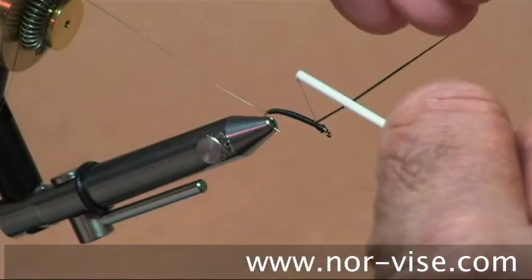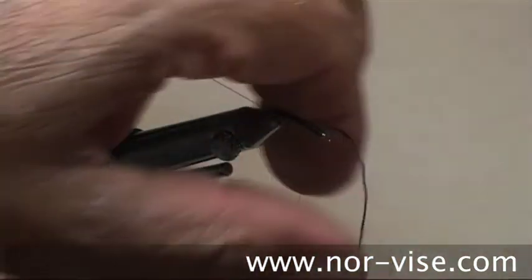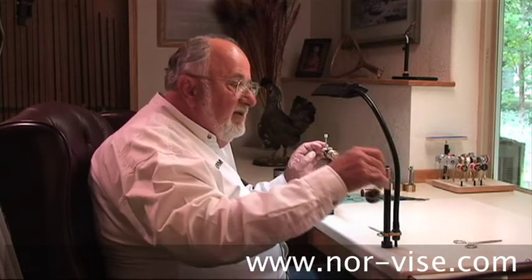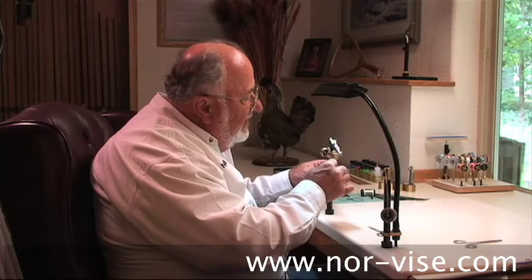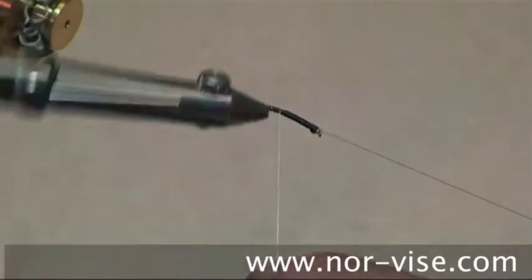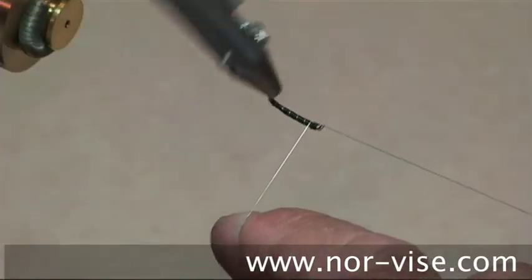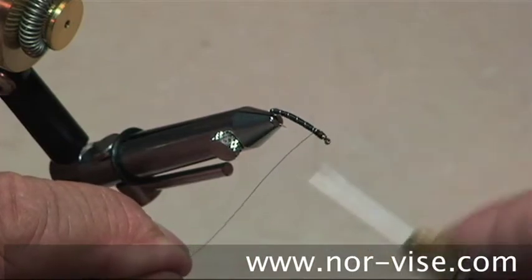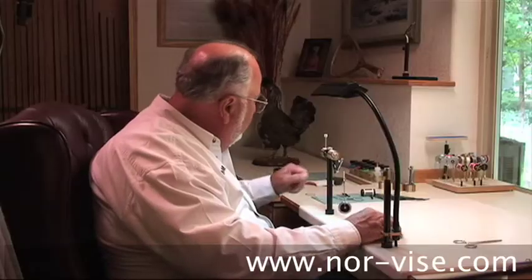Bring your bobbin in and tie off your floss. Trim it short. Then we'll take our ribbing material — this wire — and counterwind, in other words go in the opposite direction. As you work your way forward, increase the distance between each turn. That'll place the segments in a more natural position where they are wider apart towards the head end of the fly.